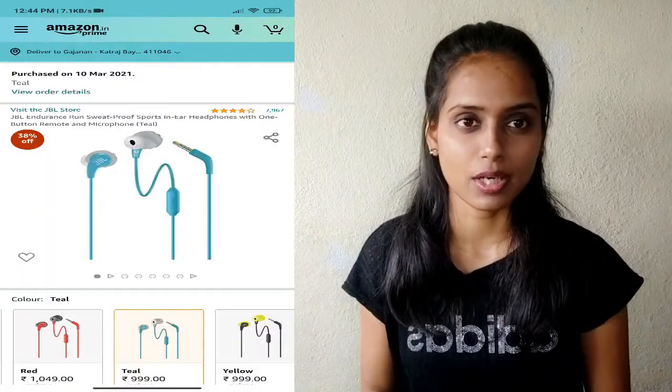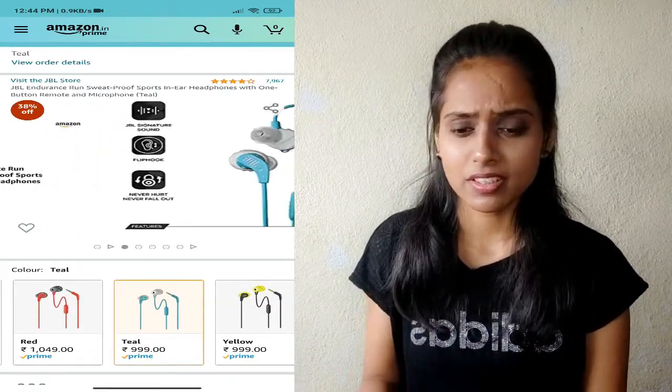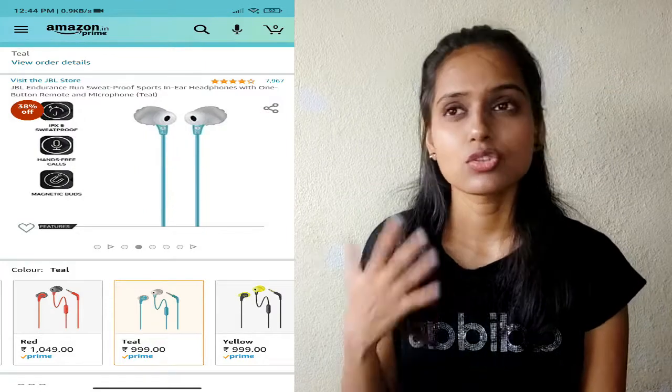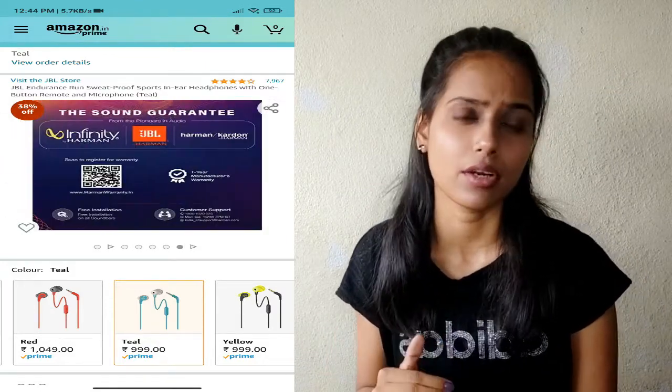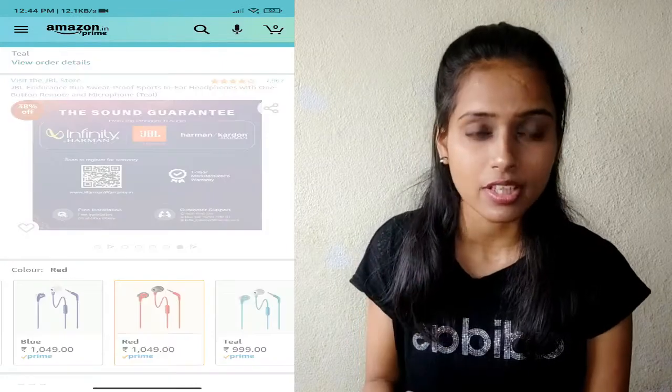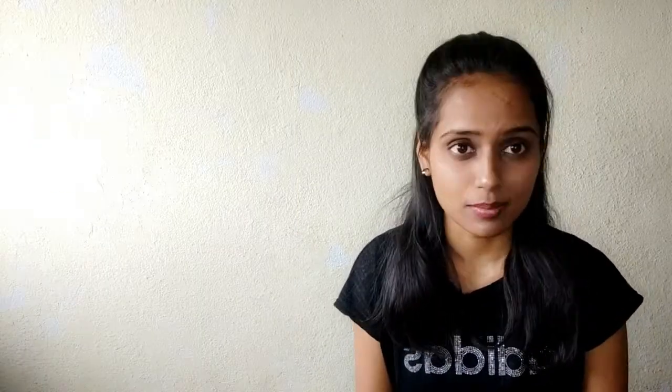JBL by Harman — these headphones are superb because they are made for gym training. The quality is superb. I love the packaging of these headphones; the box is superb, and that's why I'm storing my headphones in this box.